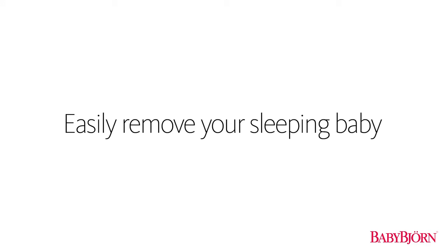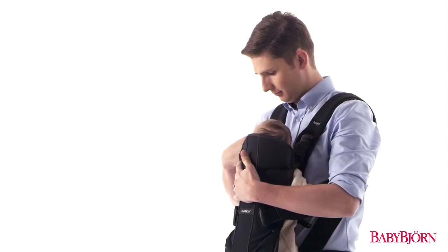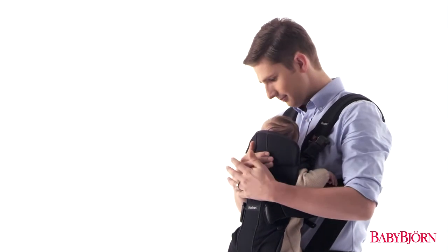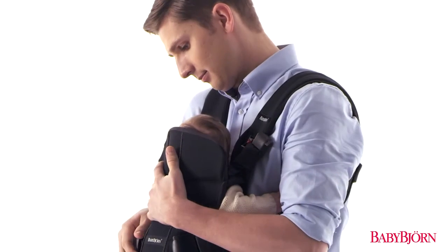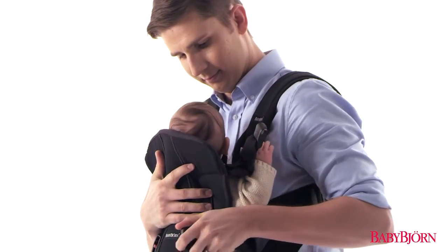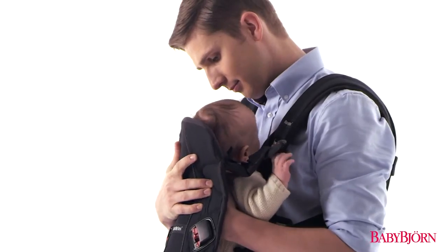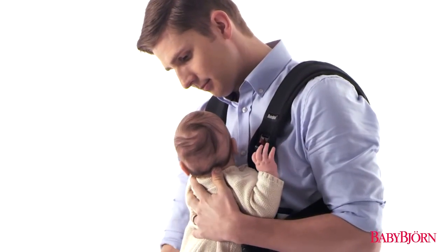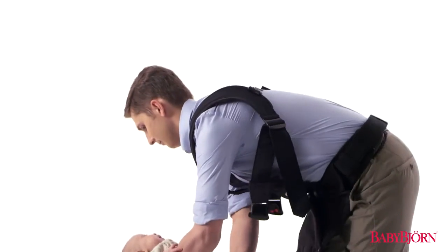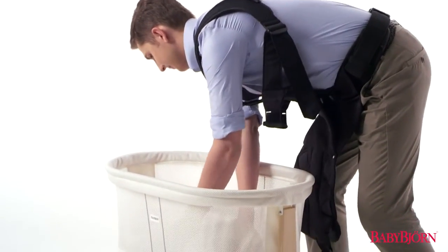You can remove your sleeping baby from the BabyBjorn Baby Carrier in two simple steps. First, unbuckle all four safety buckles, making sure to always support your baby's head, neck, and spine. Then, simply let the front of the carrier fall down flat. Now just lay your sleeping baby down someplace quiet and comfy.